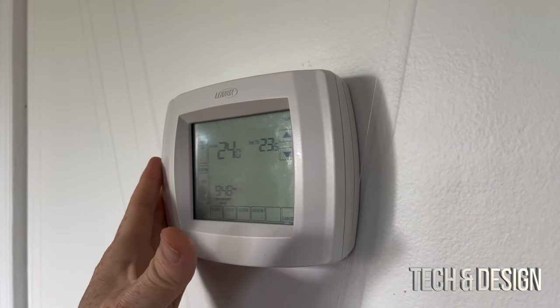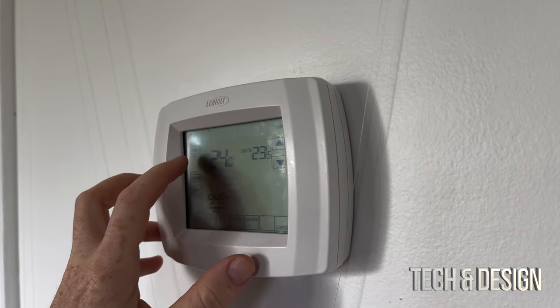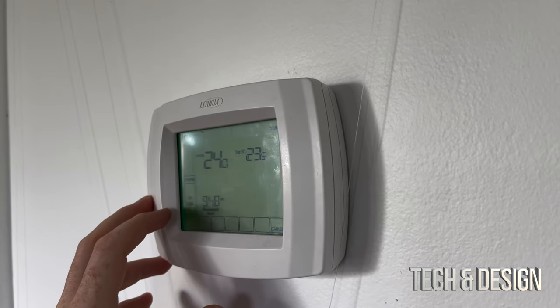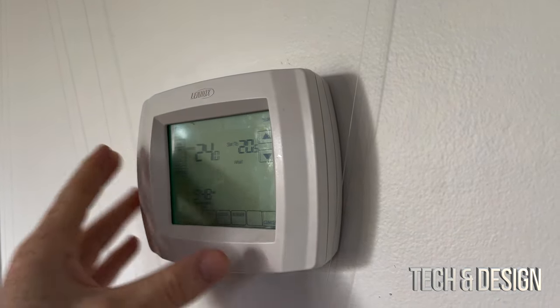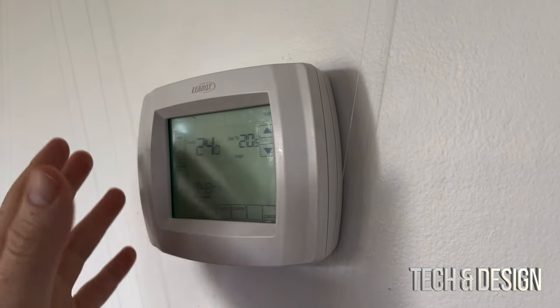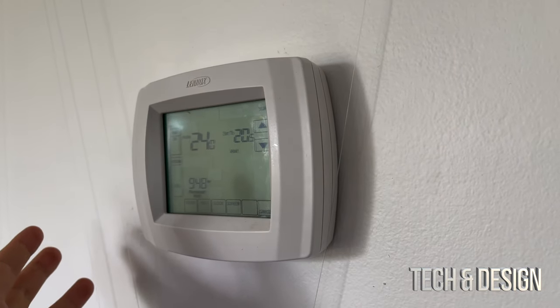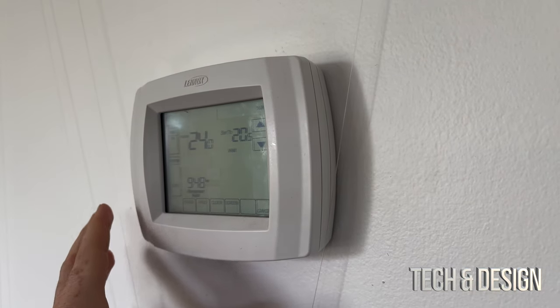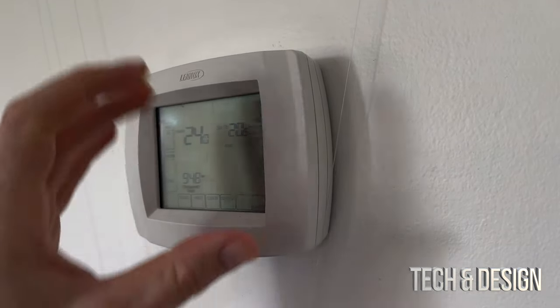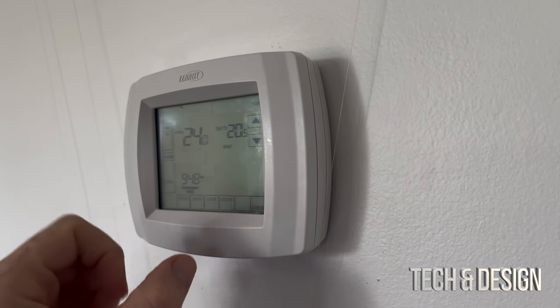Here is my old thermostat. What I like to do to test if my power is actually off is turn on the fan, turn on heat or cool, and test both out. If I hear it working or feel any wind coming out, that means I did not turn off the power correctly. I should turn off the power for the entire house. That's a way to test out if everything's working fine.